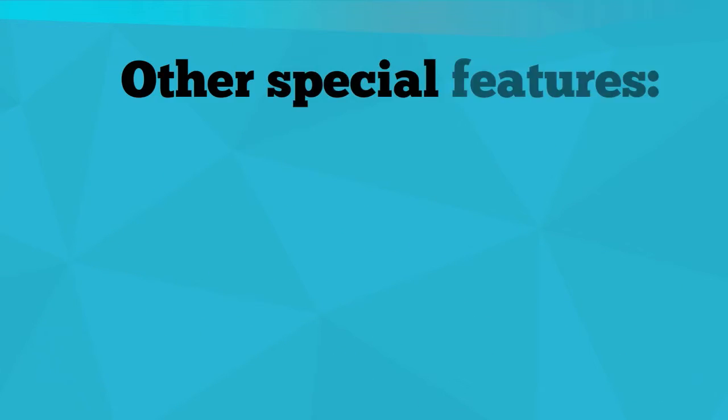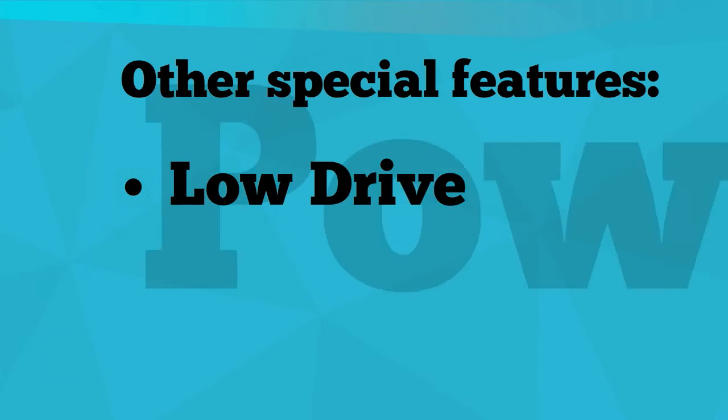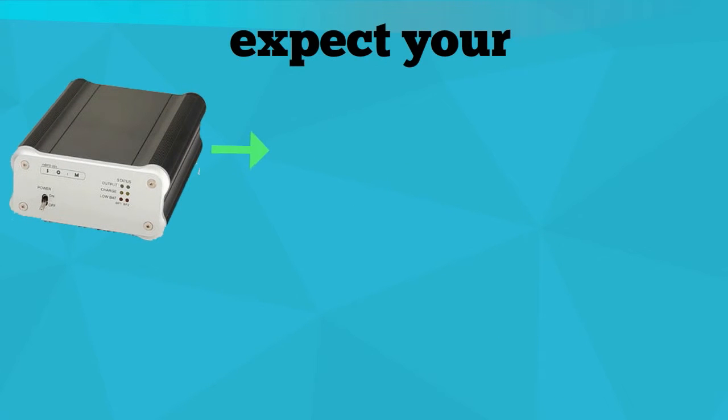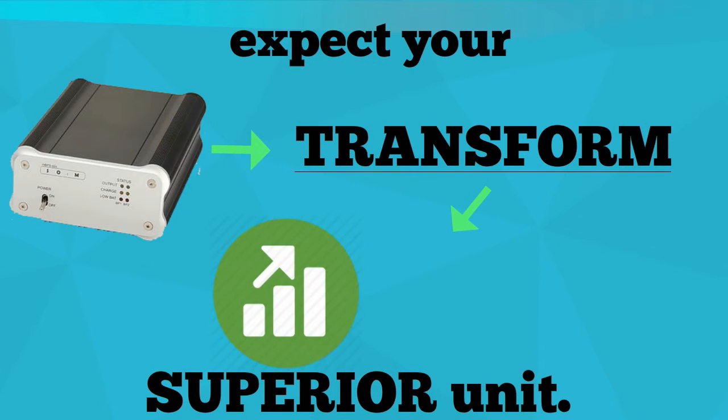Other special features are the module's low drive power and low VCE SAT configurations. With these components, expect your battery-powered supplies to transform into a superior unit.